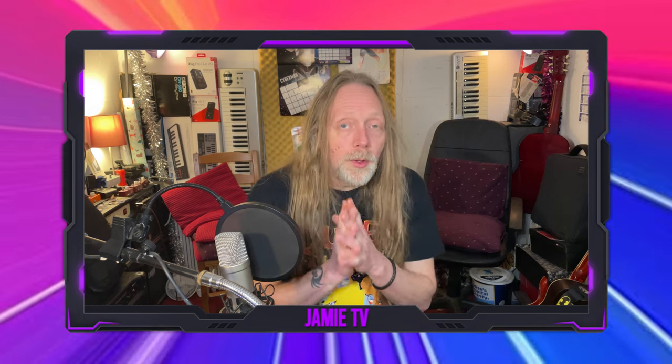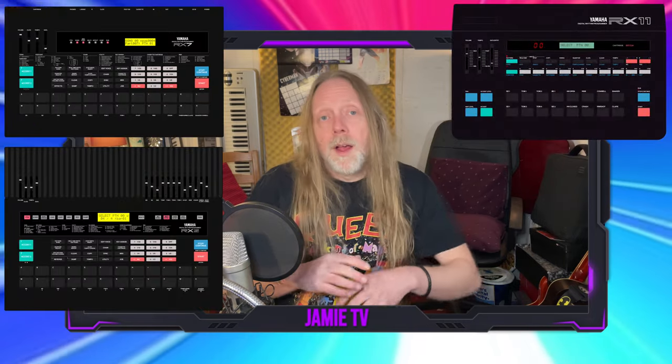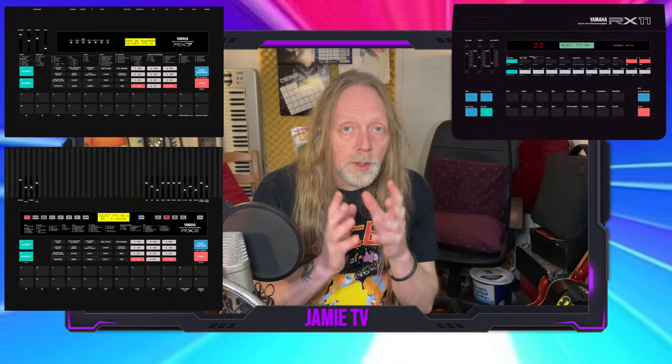If you watch this channel regularly you will know that I absolutely love drum machines, whether it be hardware or software, and I'm a huge fan of the Yamaha black boxes from the 80s — the RX series. Flagship models would be the RX11, RX5, maybe RX7, and there's a whole bunch of other interesting ones too.